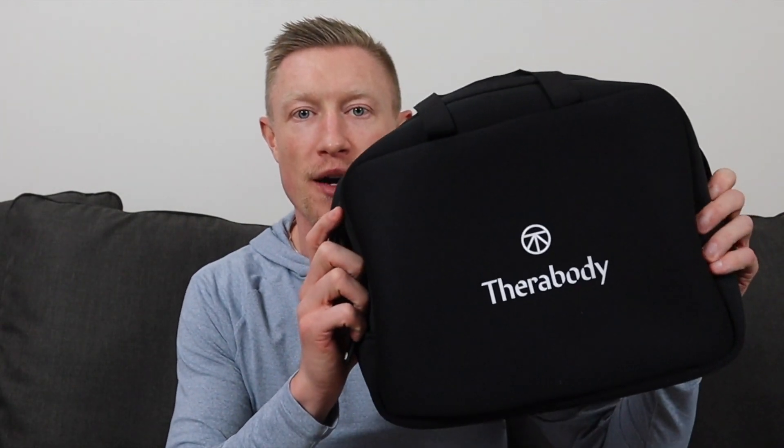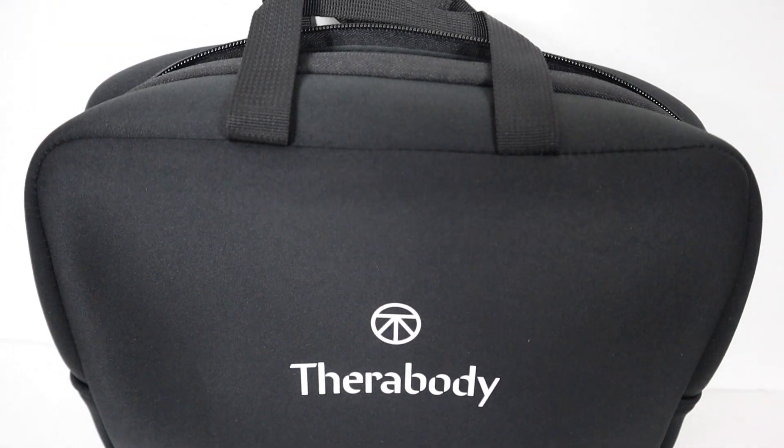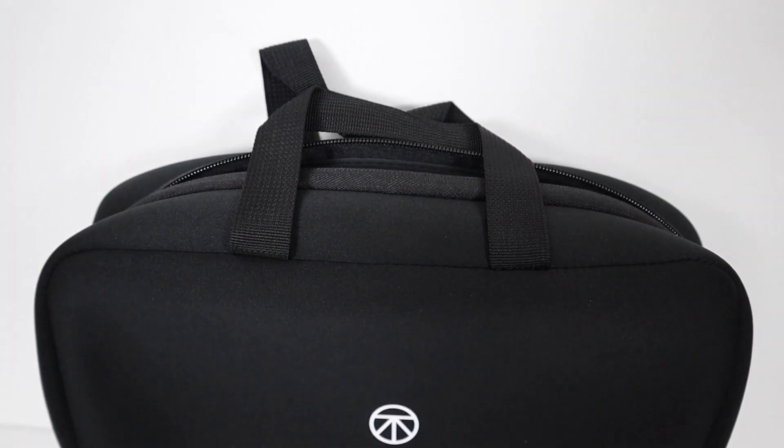Out of the box, everything comes in this neoprene case. It has Therabody branding on the front, Therabody zippers on either end, and two handles. It's kind of like a computer case — a nice soft-sided case. It's pretty much the same thing that the Theragun Pro I recently reviewed came in.